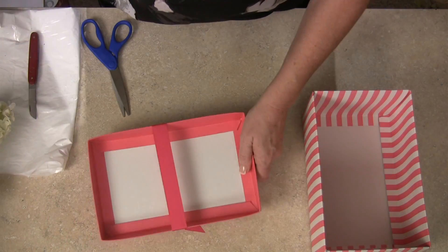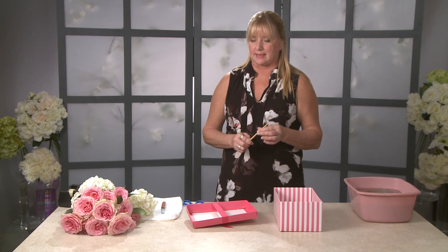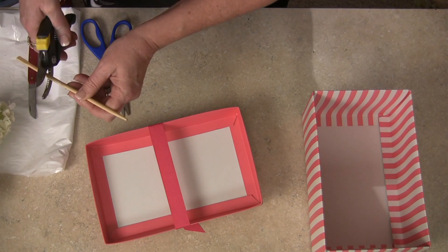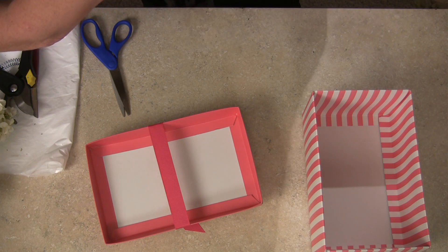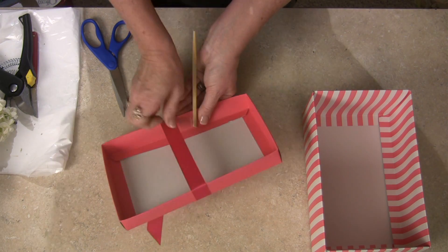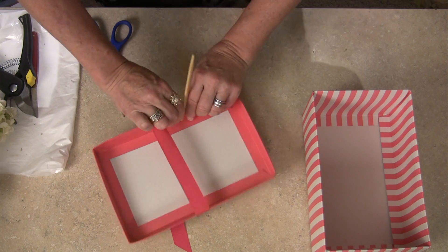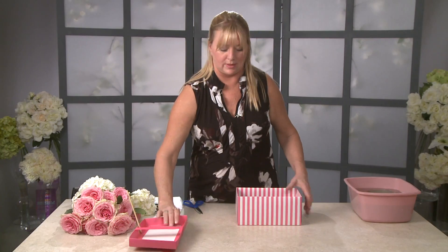I found a chopstick — you can also use floral picks or barbecue skewers. I'm going to cut this off to make it shorter and tape it to the inside edge of the lid. Put a piece of tape across it; you might have to do it a couple times to give it some strength. This way you'll be able to attach the lid into your arrangement later when we get it finished.